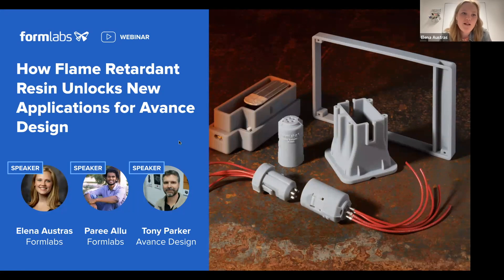Welcome, everyone. Thank you so much for taking time out of your busy days to meet with us to talk about our newest material that has joined our Formlabs material library — flame retardant resin — and also to be introduced to Tony, who is one of our amazing customers.